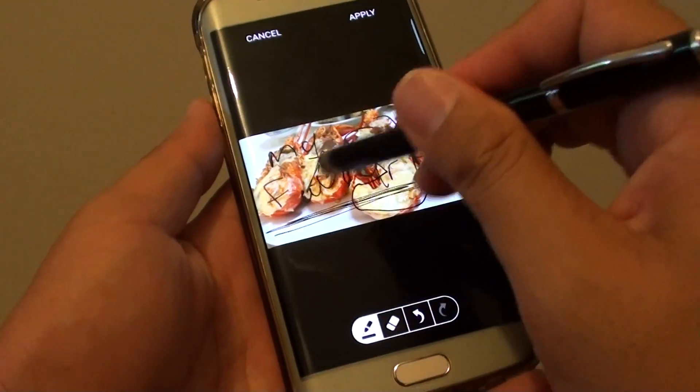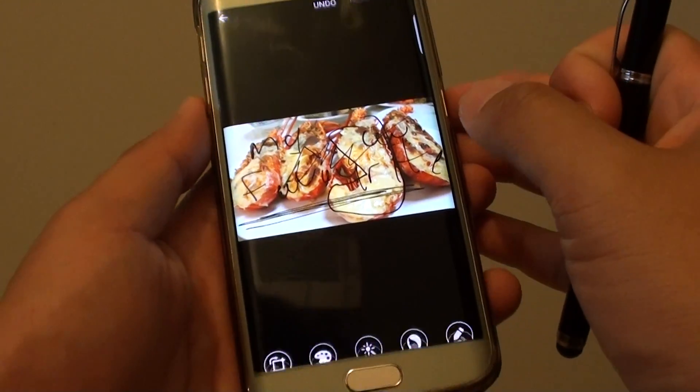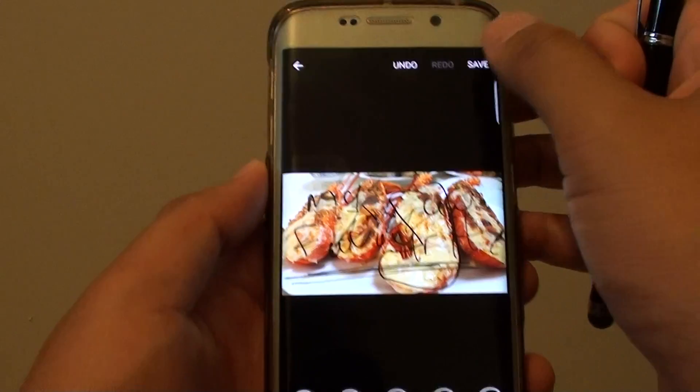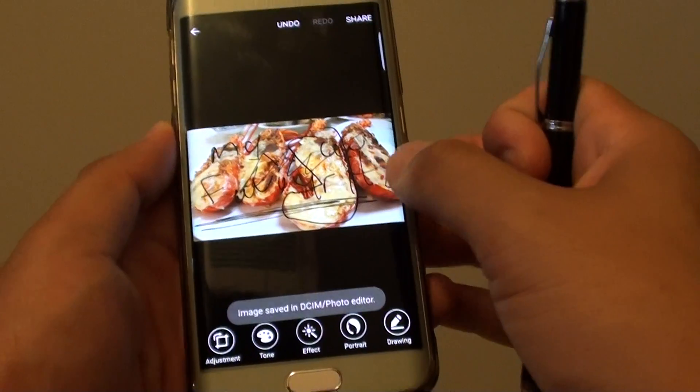And once you finish with the drawing, you can tap on apply and tap on save. The photo is now saved to a photo editor album.